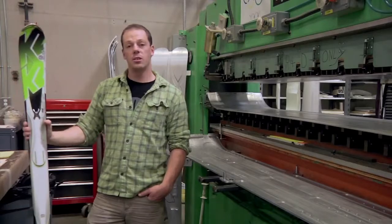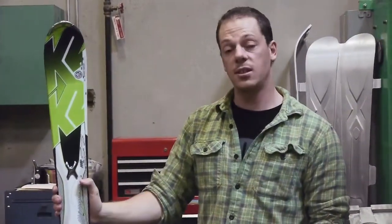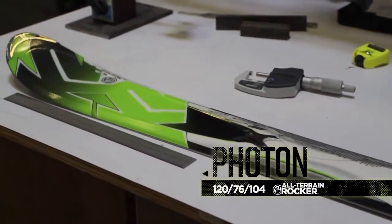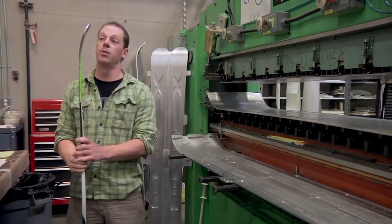The Photon has our wood core. It's an all-glass ski, so we have the tri-axial braid. It's a 16 meter radius ski. We've got all-terrain rocker on it, which is really going to help you out in the crud and the powder and make it a super versatile tool for the whole mountain.